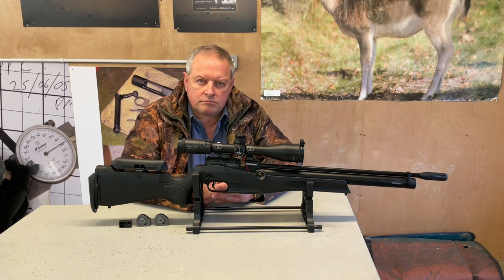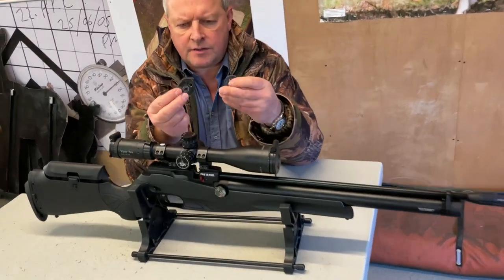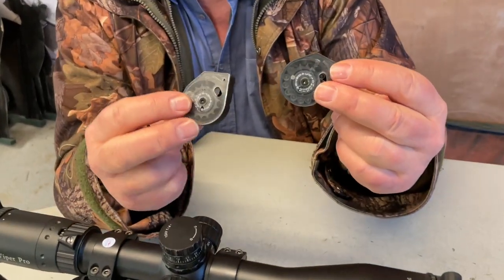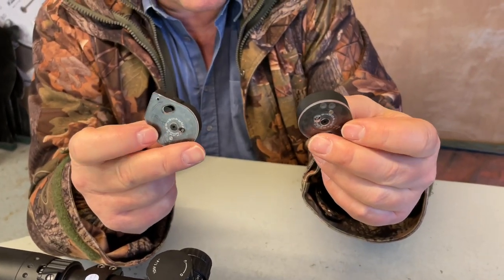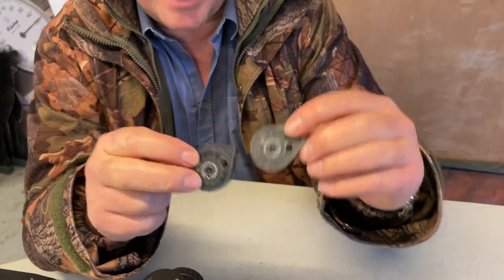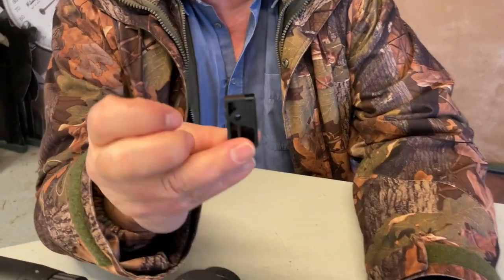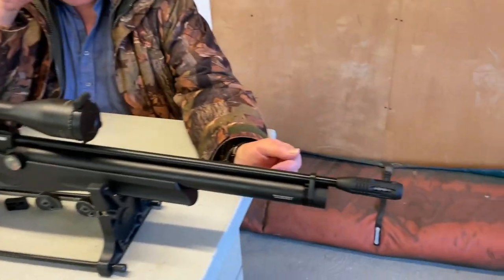All in with the price you get two of the Theoben-style cassette magazines — 14-shot in .177 and 12-shot in .22 calibre. So with each gun you get two magazines, and you also get a single shot tray.